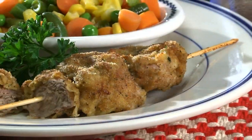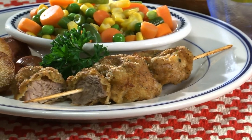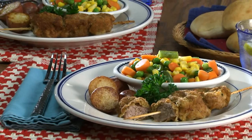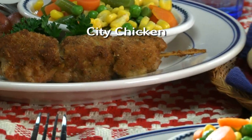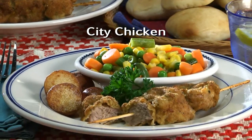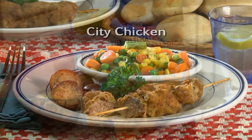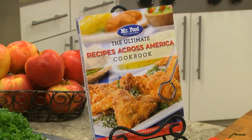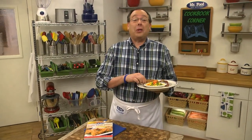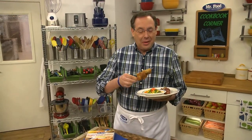You know, they really do look like chicken drumsticks. And when chicken became plentiful again, these juicy meaty kebabs remain just as popular as always. To get the recipe for City Chicken — even though it's not really chicken — check out our website, or you can find it in our latest cookbook, The Ultimate Recipes Across America Cookbook. I'm Howard of the Mr. Food Test Kitchen, where today we found a historically tasty way for you to say, "Ooh, it's so good."